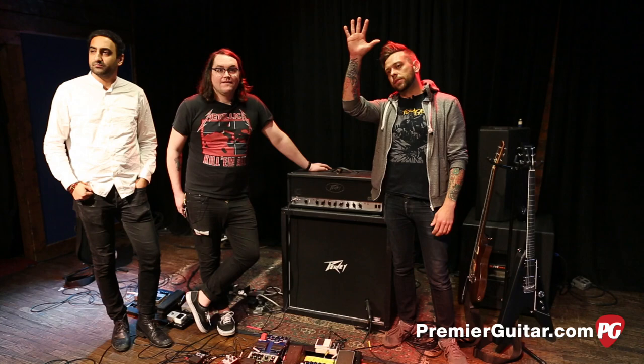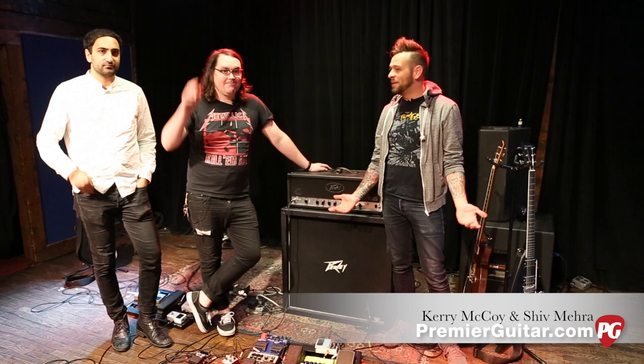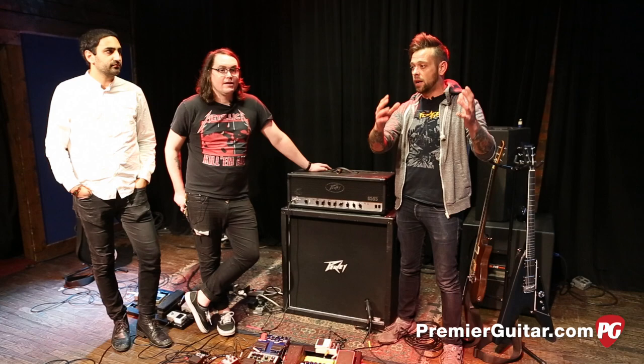Hey, what's up YouTube? This is Perry with Premiere Guitar here in Nashville, Tennessee, talking to the dudes from Deaf Heaven. Very excited about this. They were kind enough to literally move their entire setup to another venue inside the same venue so we can see all this, because there's another band sound checking.